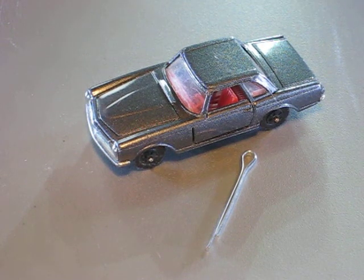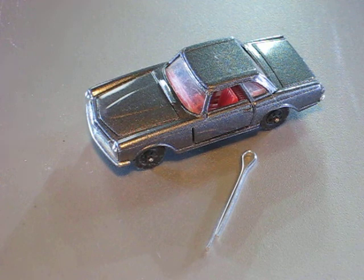Hi everyone, welcome back on my channel. Today I would like to show you what I did with this Mercedes 280 SL.